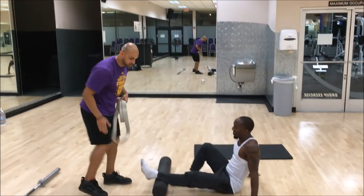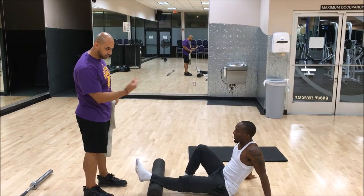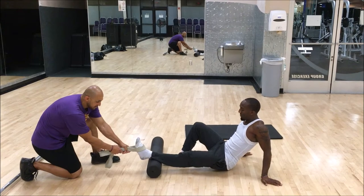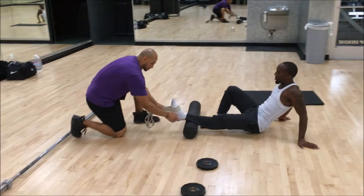We're going to put it on the soleus and what you're going to be doing is slowly rolling out with some resistance — the resistance is going to be with the band. You feel the stretch right here, okay?